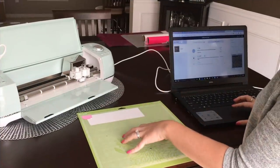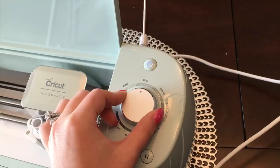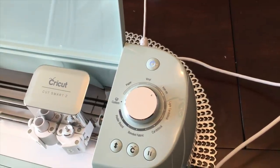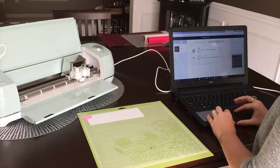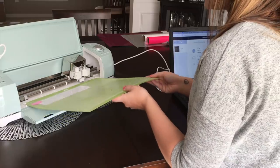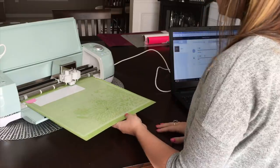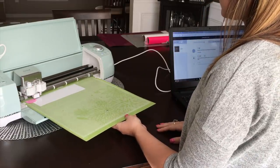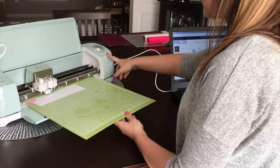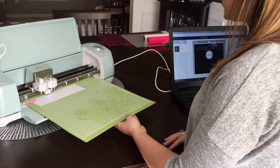Once your HTV is on your mat and in place, make sure you set the dial on your Cricut to 'Iron-On.' Once iron-on has been correctly selected, you can load your machine by taking your mat, holding it flush to the bar, and hitting the blinking button. Once the machine has adjusted itself, you'll see the Cricut button start flashing — press it to start your cut.